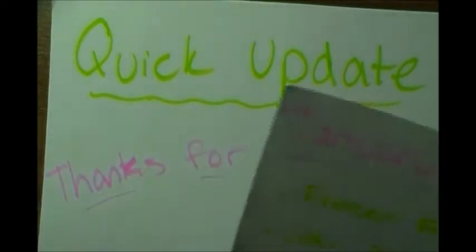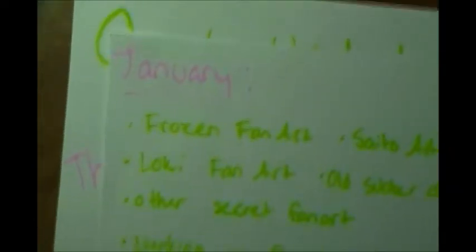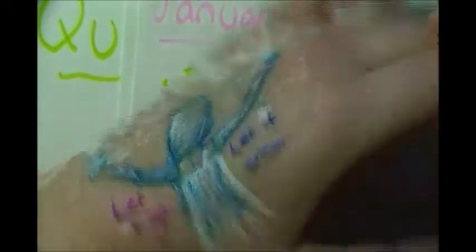So this is a Google update. For January we already have some Frozen fan art on the list - I drew Elsa on my hand today because I felt like it. I went all crazy with my white gel pen and I've been trying to keep water away from my hand all day.